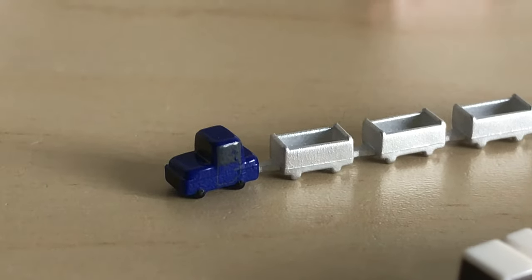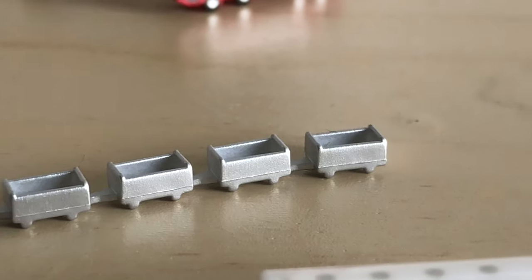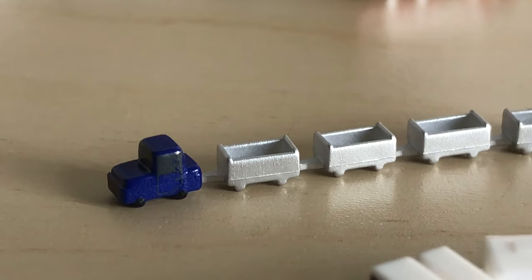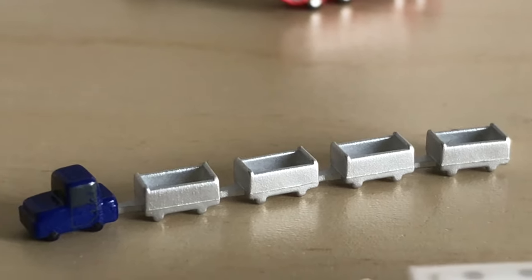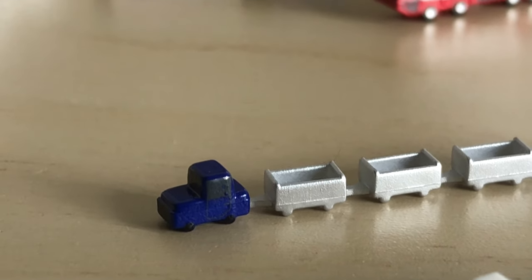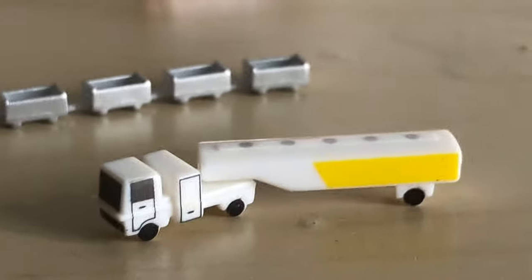Second to last, we have the baggage carriers and trolleys. This is really nice — you can connect and disconnect all the trolleys, which is a great feature. You can position them however you like. They are really small though, so be careful because you can lose them very easily, and they do tend to pop out of the box when you open it.